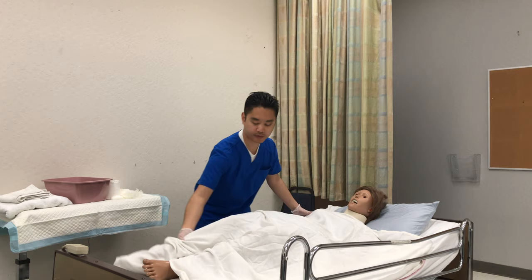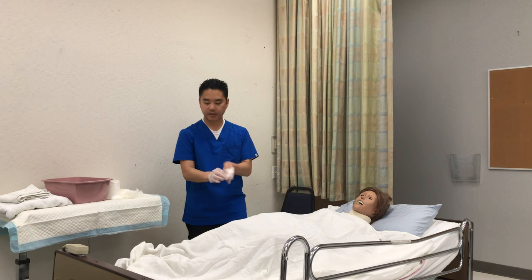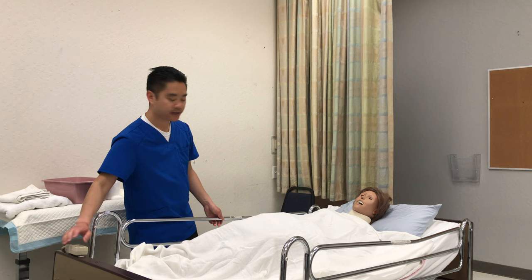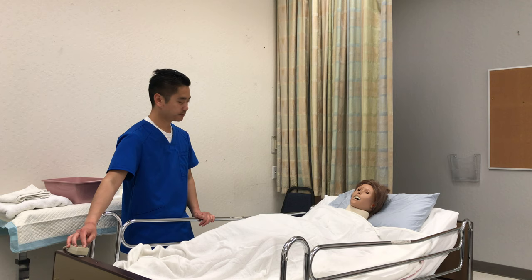On the count of three we're gonna lay back down: one, two, three. How do you feel? I'm gonna remove the gloves, wash my hands, raise the side rails, lower the bed, and raise the head of the bed to a Fowler's or sitting position.